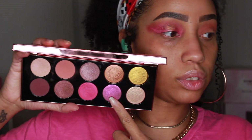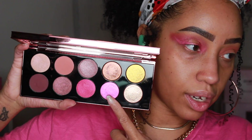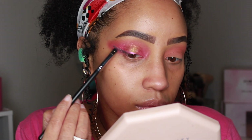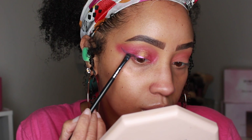Next we're going to use VR Sextraterrestrial, which is the most shifty metallic fun shade I think I've ever seen, and we're placing that on top of the liner. This shade literally changes from green to pink to purple and it gives your look so much depth and dimension — it is just divine.